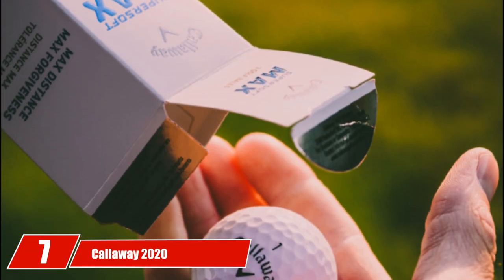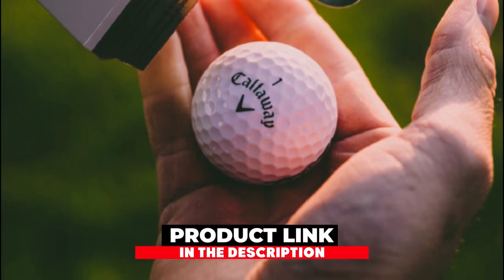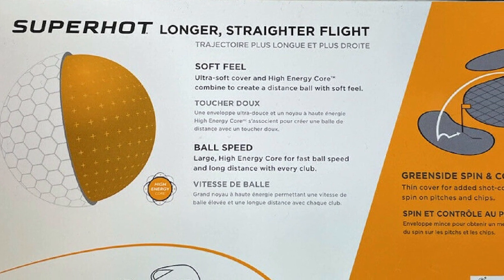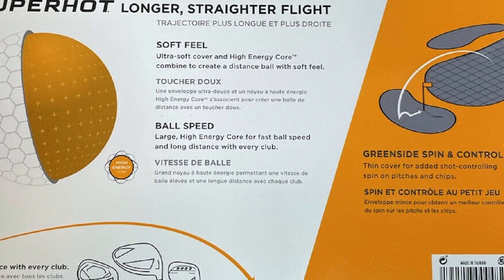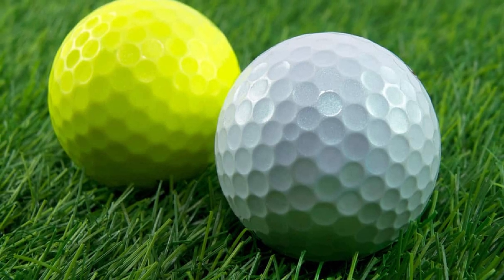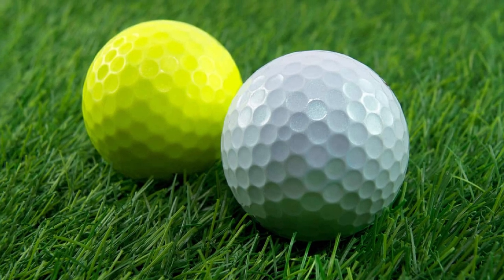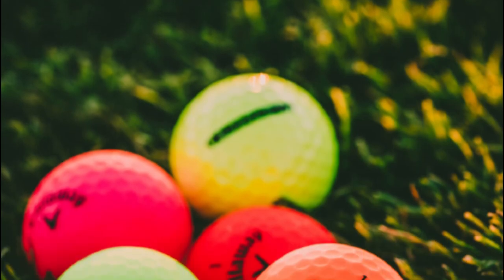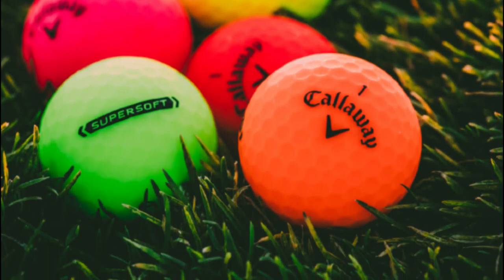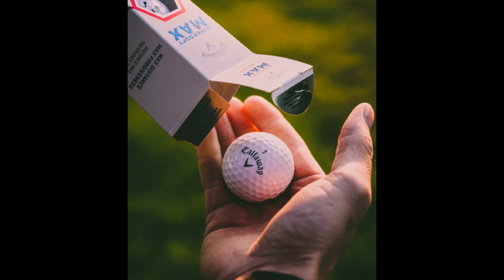Moving on to number 7: the Callaway 2020 Superhot Bold Matte Golf Balls. Ball flight contact is important and can affect the handicap score a lot. If you want to improve your digit, I suggest the Callaway 2020 Superhot Bold Matte, which appears in four colors, both matte and gloss finishes. These balls have three pieces with a soft cover, stiff mantle, and large soft core. The cover is made of ionomer polymer instead of standard ionomer to strengthen durability and enhance feeling simultaneously.